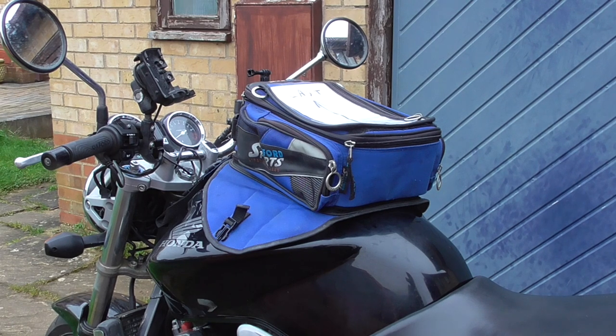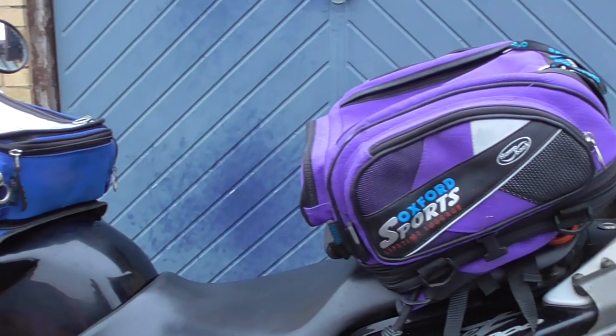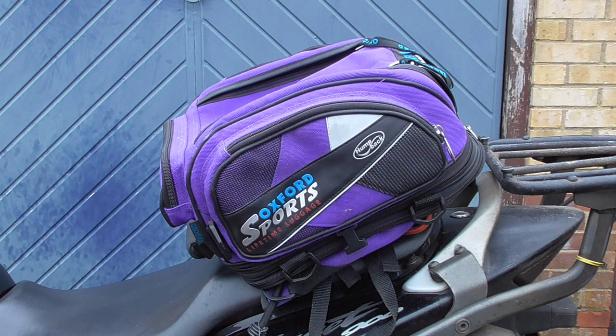While at the back of the garage, digging out a tank bag to show how they fit onto the CB500, I also managed to drag out an old tail pack. These were used when heroes walked the earth, and if you didn't have hard luggage or a sports bike where you couldn't fit hard luggage and wanted to carry more than your wallet — back then you wouldn't have had a mobile phone — this is what you needed for more carrying capacity than just a tank bag.